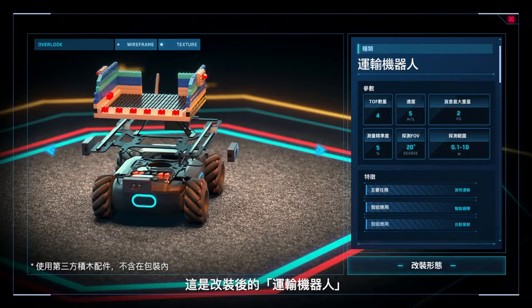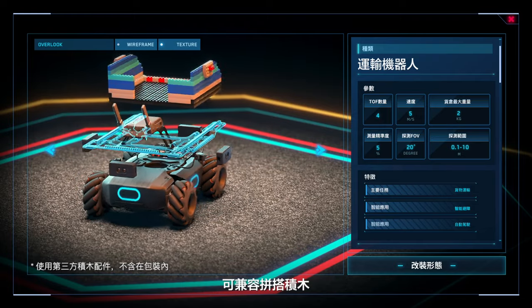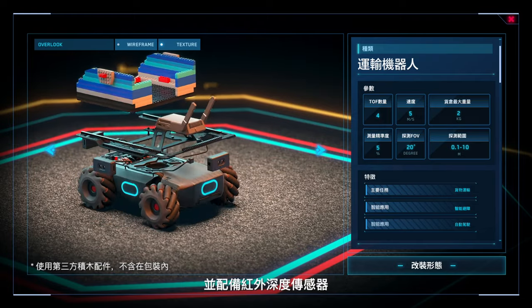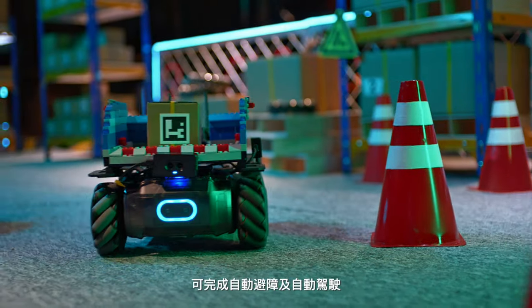This is the carrier configuration, featuring built-in extension platforms that make the EP compatible with LEGOs. This configuration is also equipped with infrared depth sensors that provide obstacle avoidance and automatic driving capabilities.